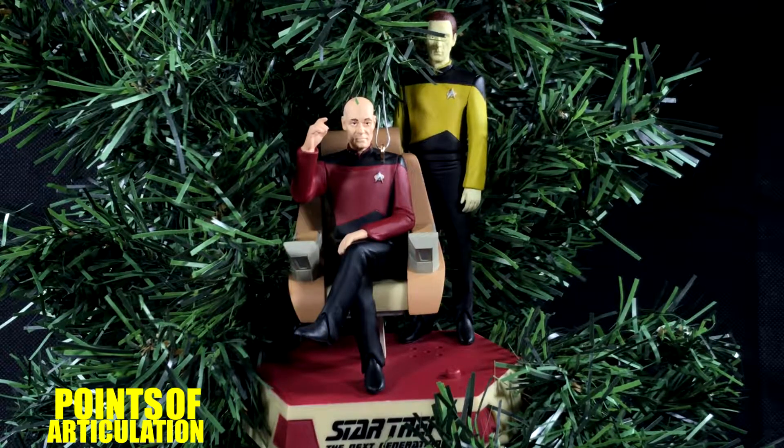Today we're looking at the Captain Picard and Lieutenant Commander Data ornament. These two characters were first seen in Star Trek: The Next Generation, which is probably, besides the original series, the most successful Star Trek show they ever had. Lovable characters, great stories, the ship was cool. It was released in 2017 for roughly $29.95, and for the measurements it's a little over 5 inches tall, which is very nice.